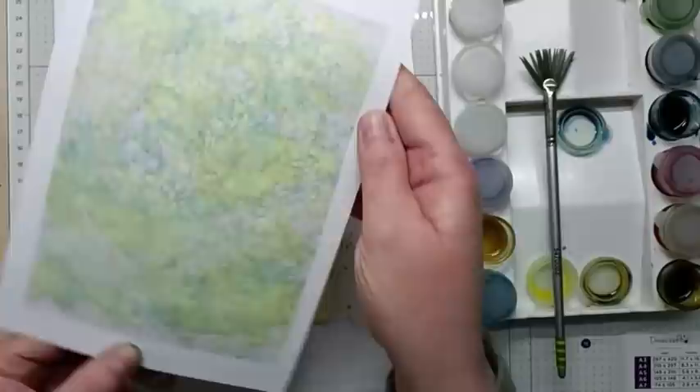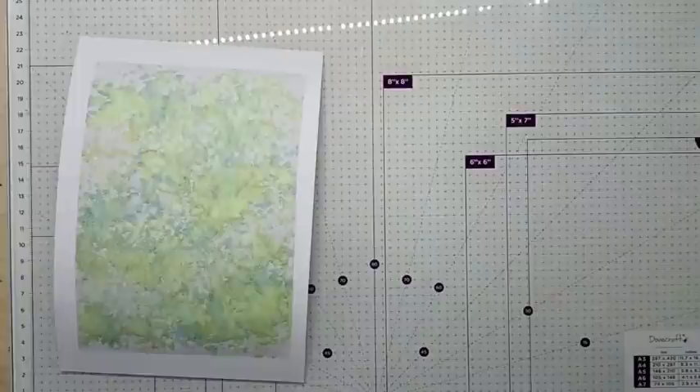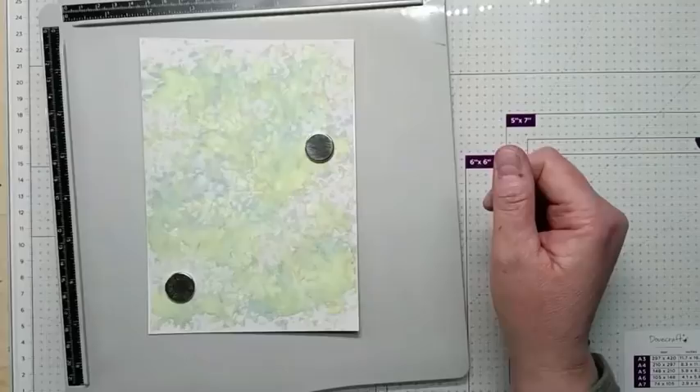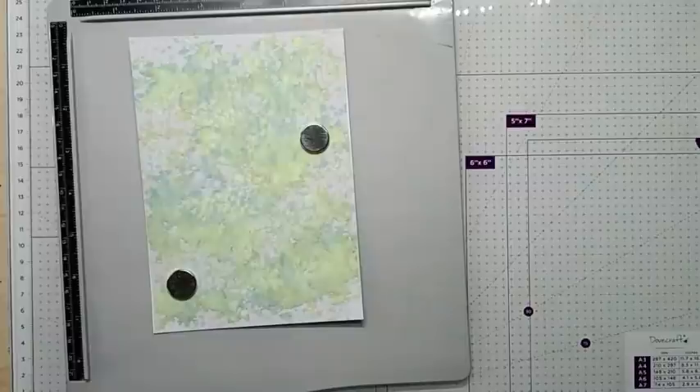Then lifting it up and there's our background already to be used. Just give it a quick dry so that we can start doing our work on it. So I've trimmed my card down, dried it and now placed it into my stamping platform.